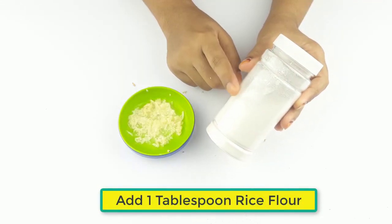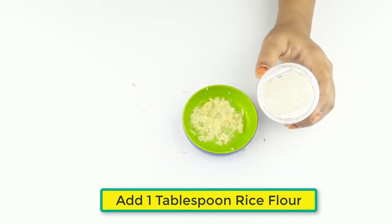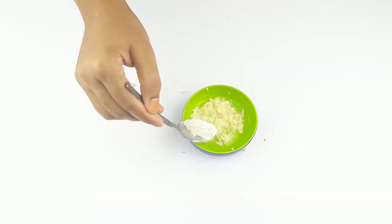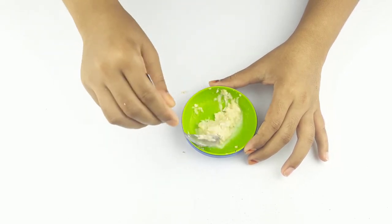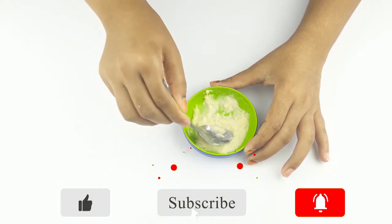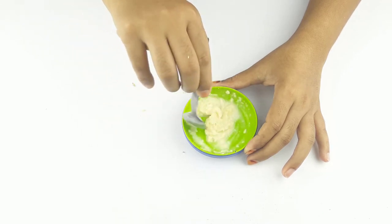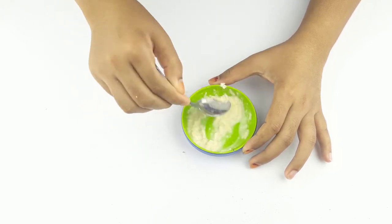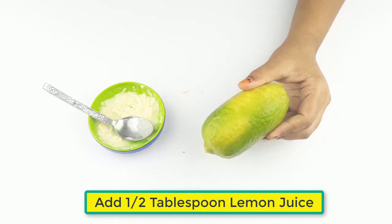Now add one tablespoon of rice flour, then add half a tablespoon of lemon juice.